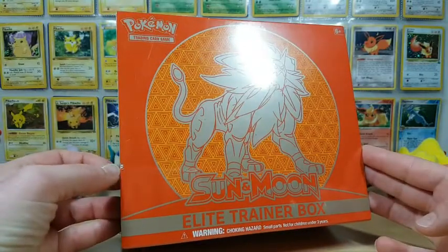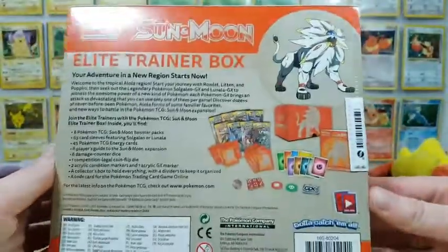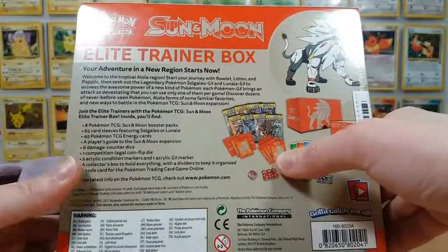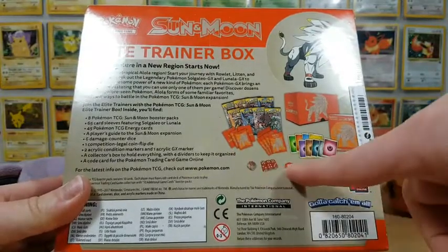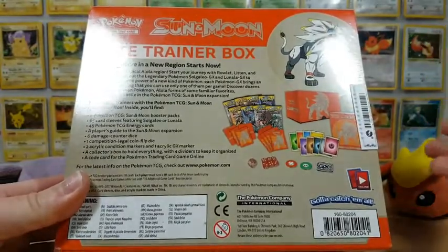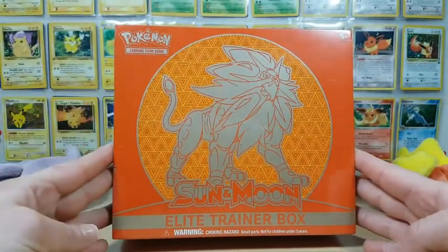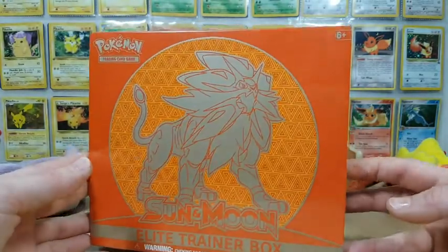Oh, and I didn't realize I got a bummed up box. Anyways, we are going to dig into this. In case you guys weren't aware, Elite Trainer Boxes come with eight Pokemon TCG packs, 65 card sleeves for the set, energy cards, dice, damage counters, a GX counter, a little pamphlet, the box to hold everything in, and the sleeve here is also a poster. We are going to dig into this orange Elite Trainer Box.